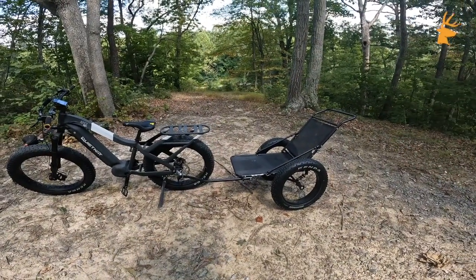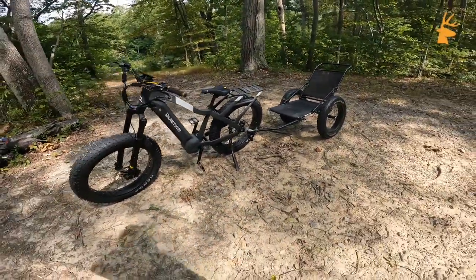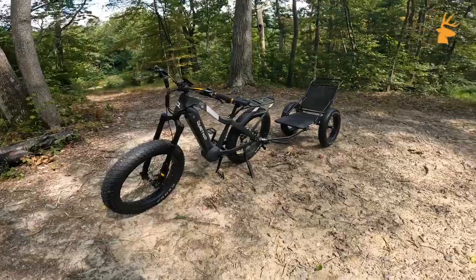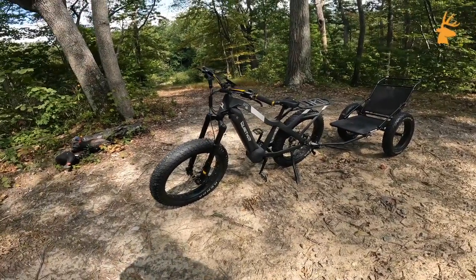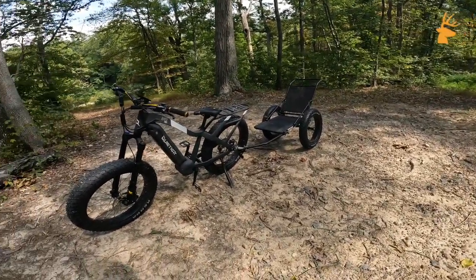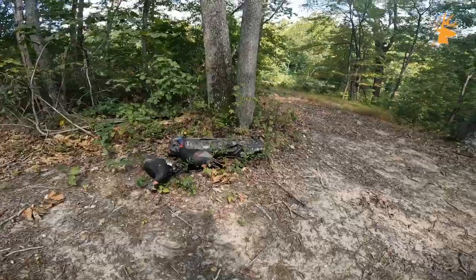The bike also has its uses in the off-season. One of the things I've been doing lately is clearing up cameras, blinds, and so on around the property. I have a feeling this little guy is going to make it quite a bit easier to haul these things up and down the hill, and a lot quieter than bringing my four-wheeler down here and blowing every animal out of the area because it's so loud. This thing really is just whisper quiet.